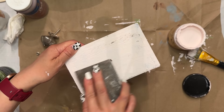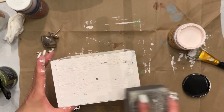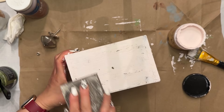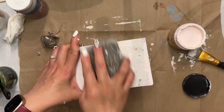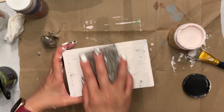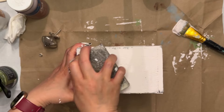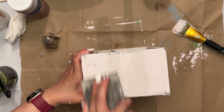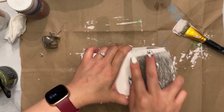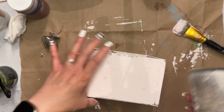Then I took a sanding sponge from Dollar Tree and gave this a really nice rough sanding in corners and different parts of the box where I wanted some wear to show through. I do like the distressed look. So if you do not like a distressed or rustic finish, you can leave your paint as is. But I do really like adding some chippiness to my paint.